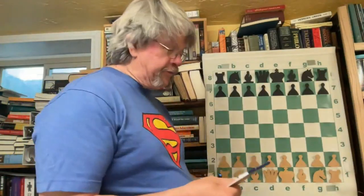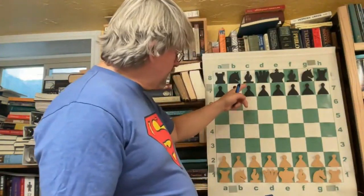Hey, welcome to the Backyard Professor Chess videos. It's a good day today. This is going to be Marchand versus Fischer in a really cool English opening. Fischer is Black.